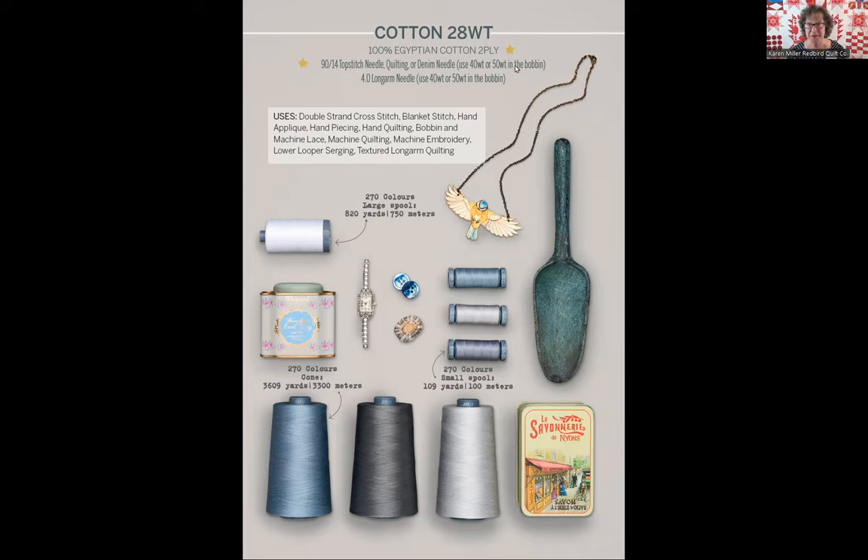Something I missed when talking about the 12 weight thread: what to put in your bobbin — that's very important and it's highlighted on every page for every weight. AuraPhil has a recommended bobbin weight of 40 or 50 weight when it comes to AuraPhil 28 weight thread. What I find is I can use 50 weight in the bobbin for almost everything I stitch with on top. The only exception might be the AuraPhil 12 weight where I may have to use something a little bit heavier in my bobbin. What needle we recommend for the long arm machine and what to put in your long arm bobbin is also outlined on the page.